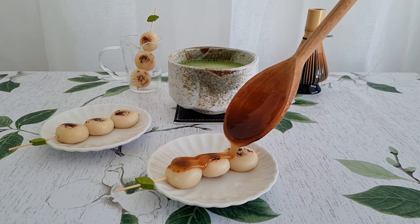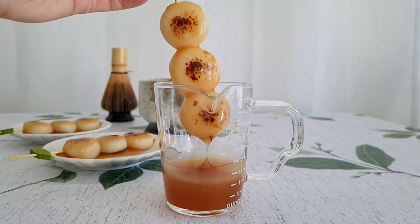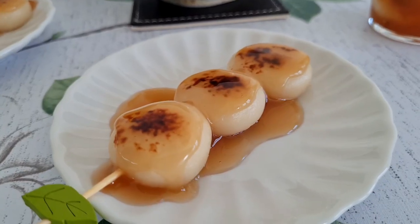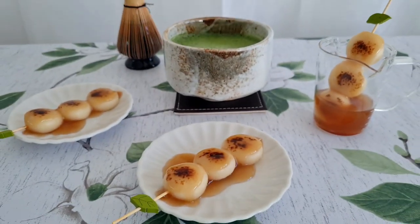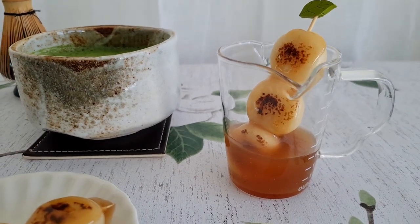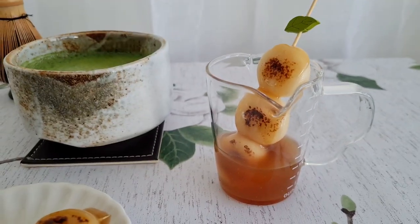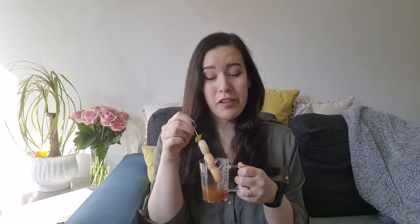Then last of all, what you want to do is spoon on liberally that lovely sweet and salty sauce. Absolutely amazing. Look at the beautiful glossy sheen on those — absolutely stunning. I also did it this style: sometimes in Japan you can get them in little cups you can dip your mitarashi dango in. I couldn't find a skinny enough cup so my little measuring cup had to do. I thought this was the safer way for me to consume this in front of the camera, because I have a very bad habit of tipping the plate and having things slide off. Here, at least, that eliminates that margin for error.